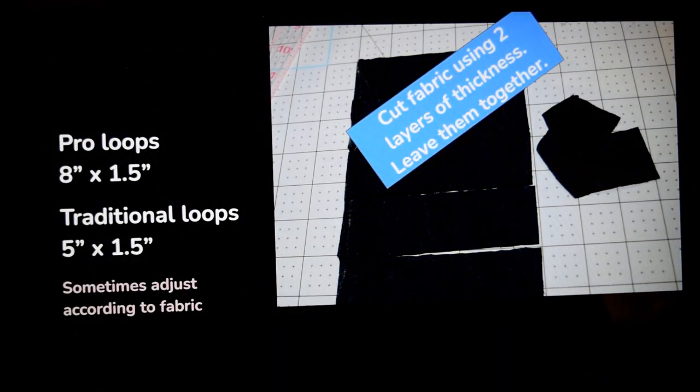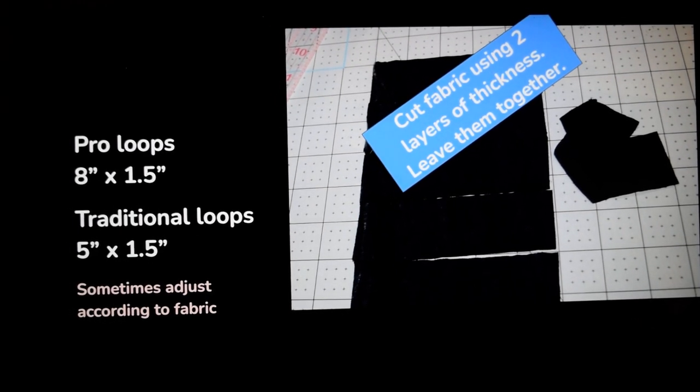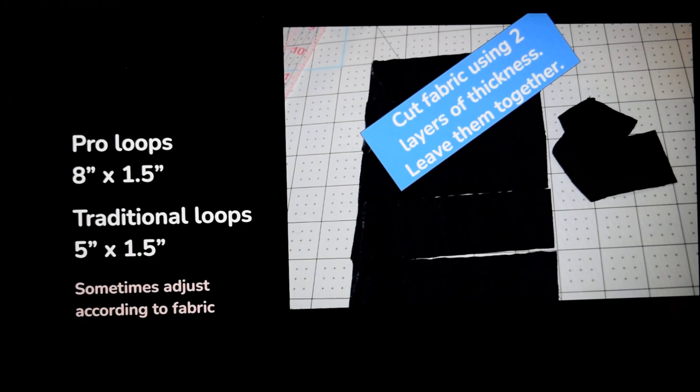Here are the sizes — you can pause to note these. The pro loops are eight inches; I cut them eight inches by one and a half. The traditional loops I cut five inches by one and a half. Once in a while you can adjust according to the fabric, but not very often. When you cut the fabric, try to cut two layers of thickness and leave them together as you pile them up.